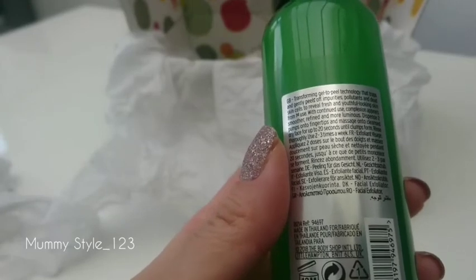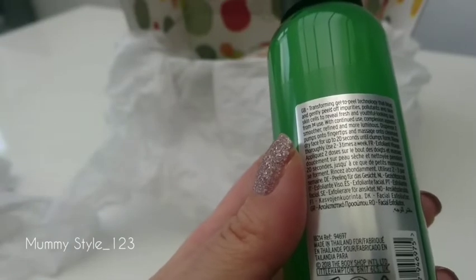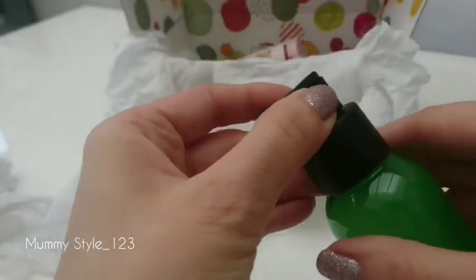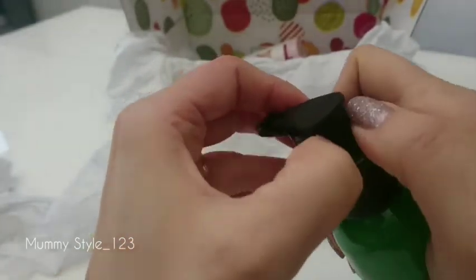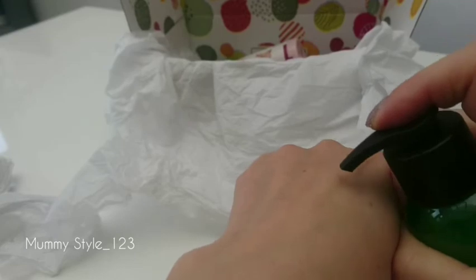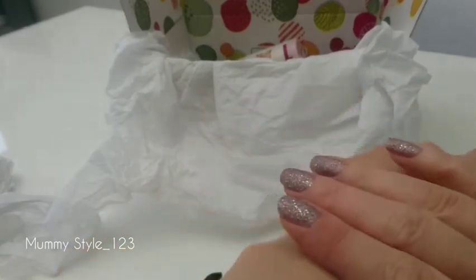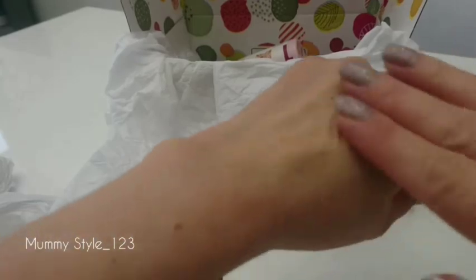It's a gel peel as you can see. How to use this product: you apply it on dry skin and massage it into your face for 20 seconds. You can use it two to three times a week — it's not an everyday product. So let's open it and I'll show you.